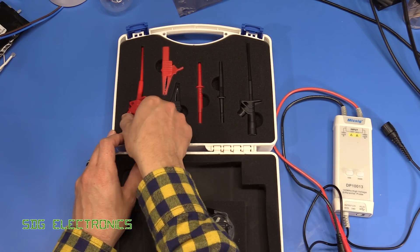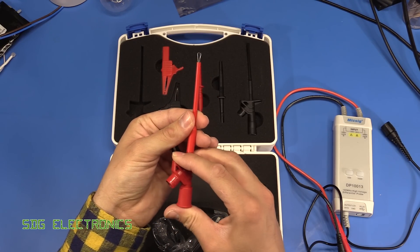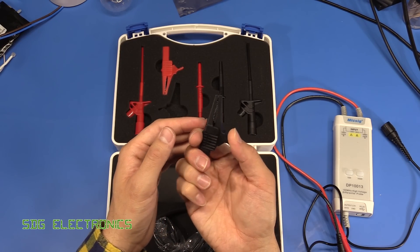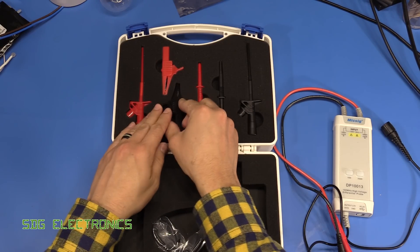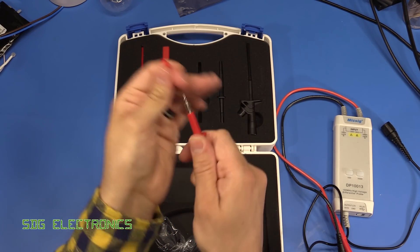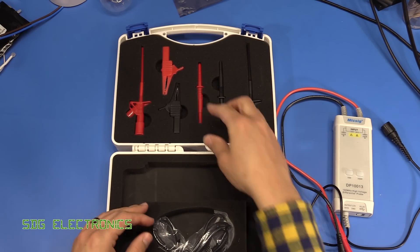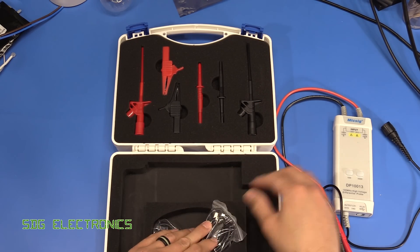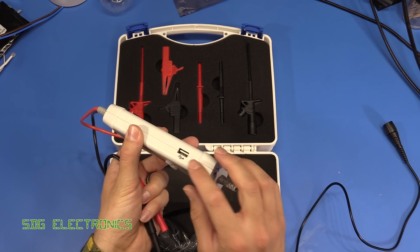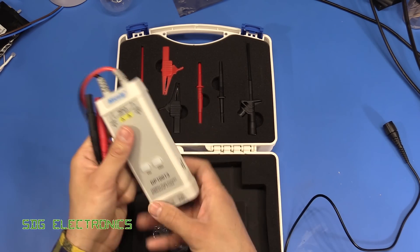What you get in the box is a range of connectors: you've got these nice probes that you can hook around a component leg or some wires using the button to latch onto something; a couple of alligator clips with really strong springs so they're not going to accidentally fall off; and then a couple of traditional probes you can use with just a small amount of the tip exposed, or pull off the end to probe more traditionally or poke into four-millimeter banana jacks. Then you get a USB lead for powering the device, and the device itself is really nicely built — you've got a couple of USB ports, silicone leads on the probes, and everything feels really high quality.